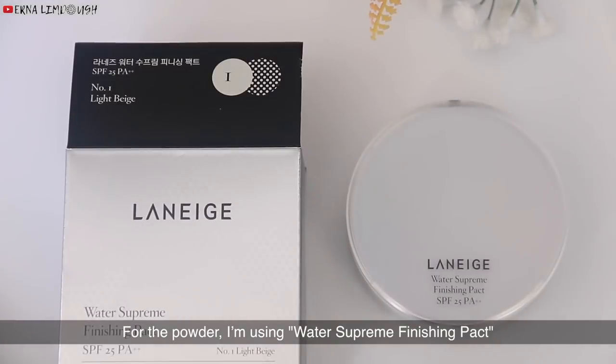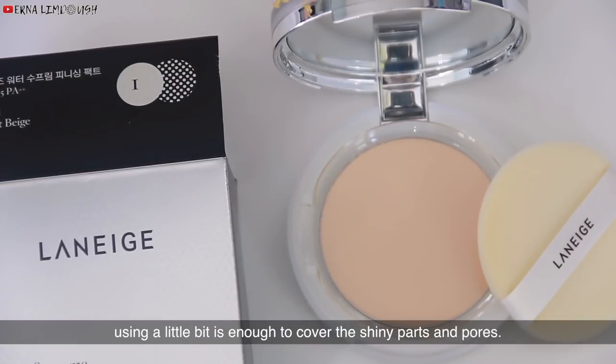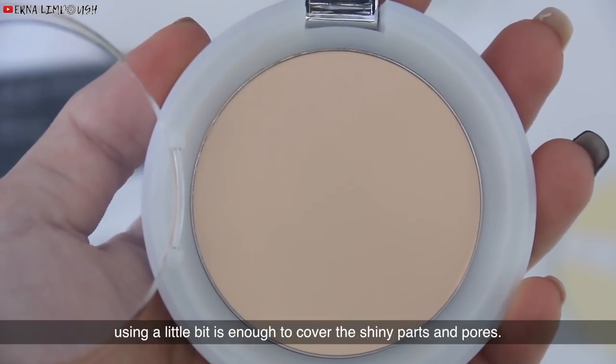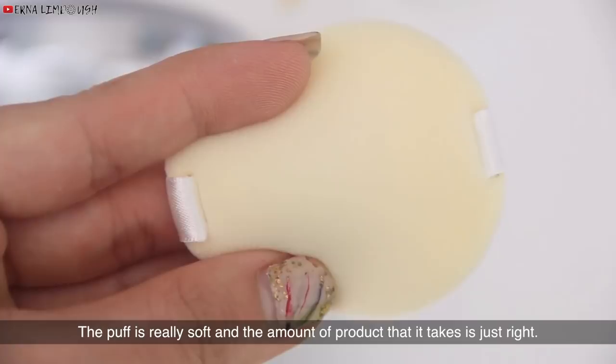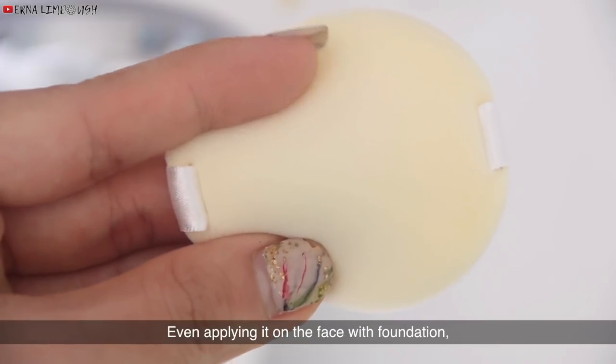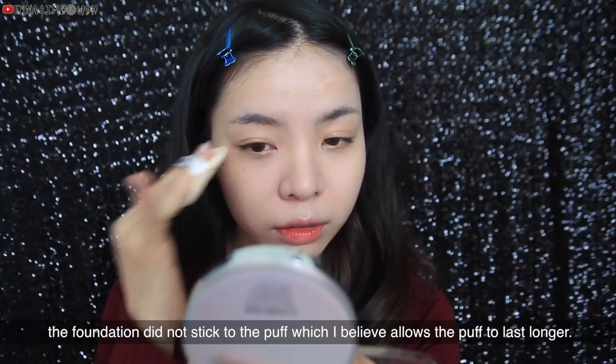For the powder, I'm using the Water Supreme Finishing Pack. Because the powder is not translucent, using a little bit is enough to cover the shiny parts and pores. The puff is really soft and picks up just the right amount of product. Even applying it over foundation, the foundation did not stick to the puff, which I believe allows the puff to last longer.